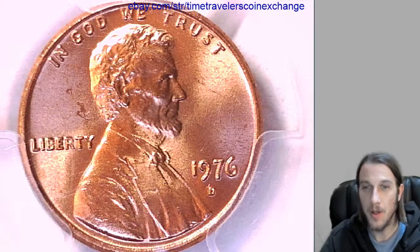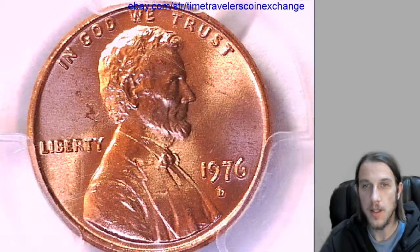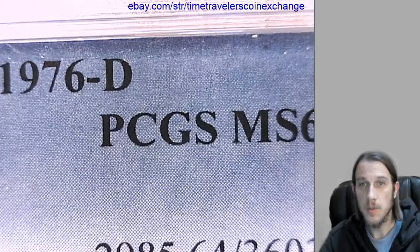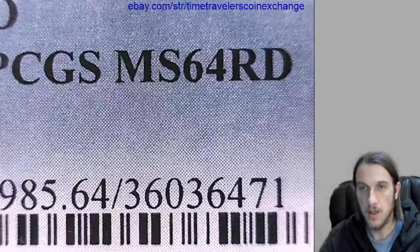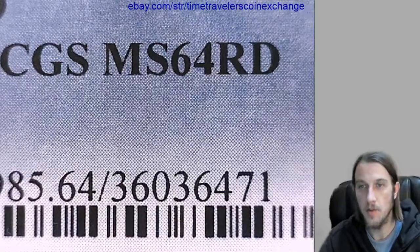Hello again everyone. Our next coin here is a 1976D Lincoln Memorial cent from the Denver Mint. We can see it's been graded by PCGS and is in its original slab. It's graded Mint State 64 red.